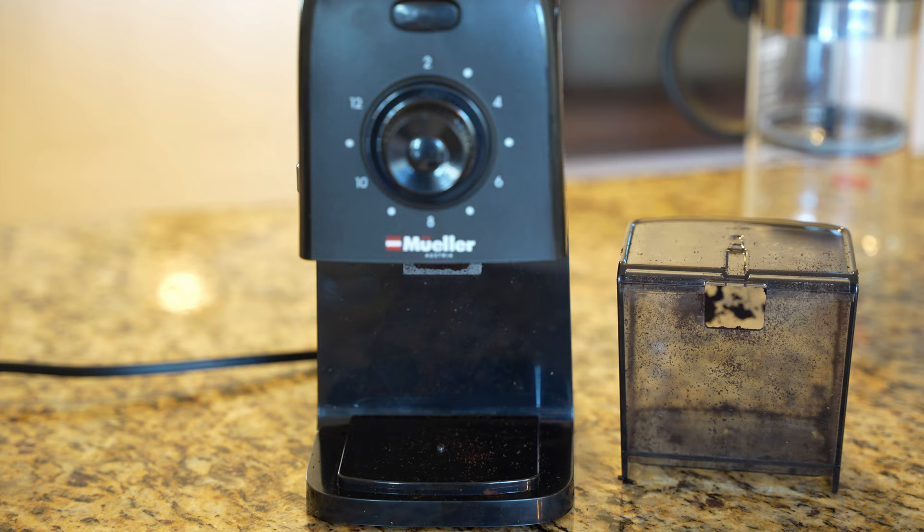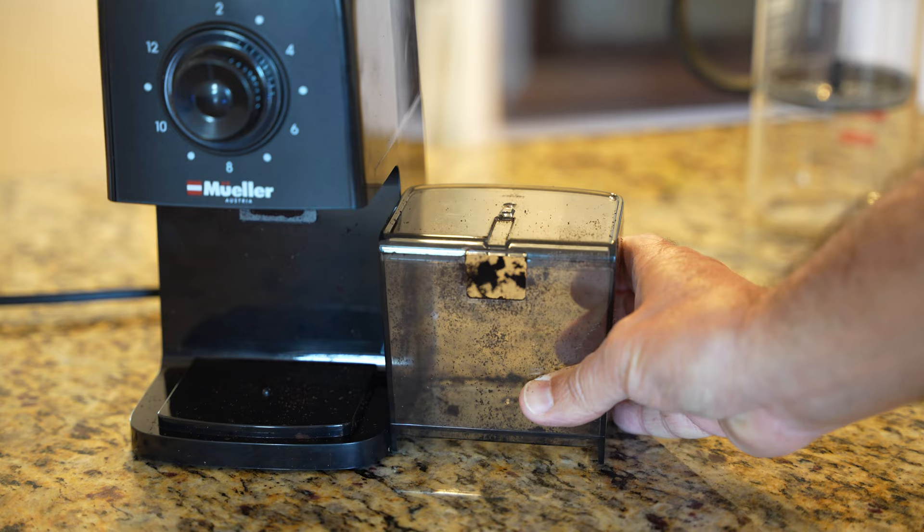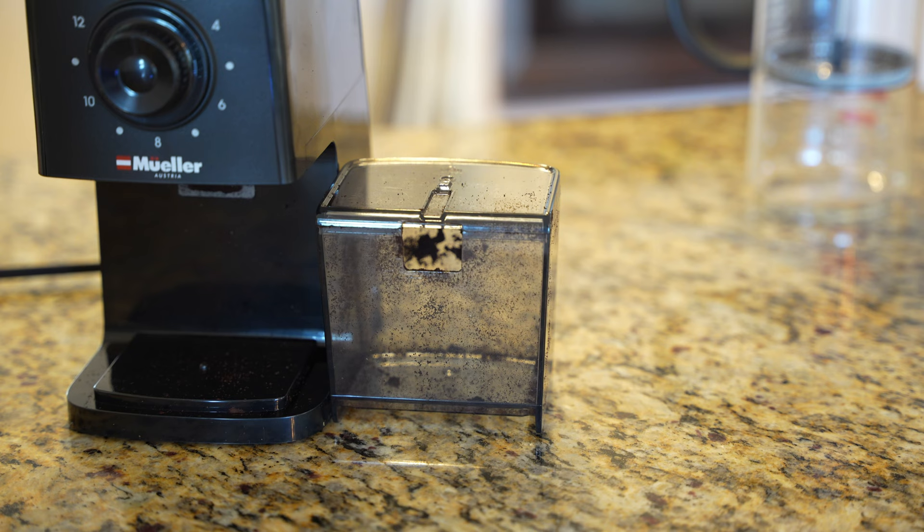One thing a lot of people did complain about was the mess it makes down here. It does make a little mess, and this plastic container has a lot of static electricity, so it does make a mess as the coffee is coming out — it kind of wants to stick to everything.